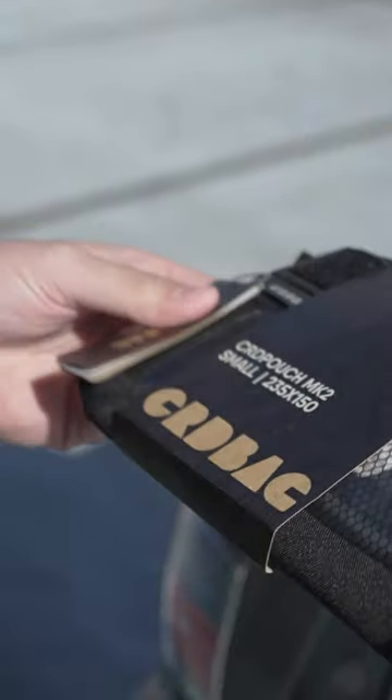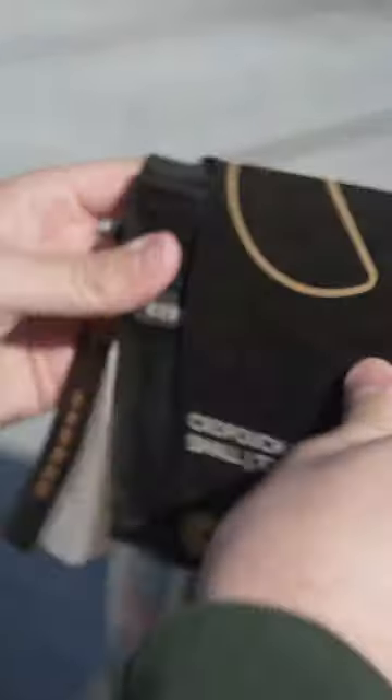Yeah, dude, your whole world's about to change, bro. This is the C-Art Cord Pouch MK2. This is like heavy duty. Perfect for all the little cables and stuff for your camera. What do you think about that build quality? It already seems super sturdy and rugged. I love that this zipper part is like reinforced. This is so good.